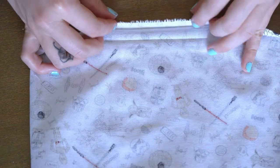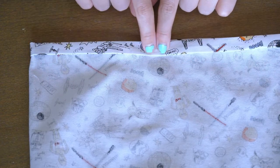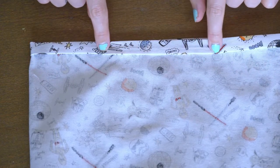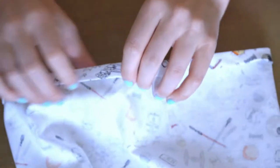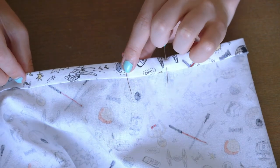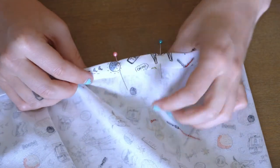Before we jump in, it's very important that you leave a one-inch gap where you're sewing. You can see here I have two pins. You'll start sewing at the green pin, go all the way around, and stop at the pink pin. You won't sew between them — I'll show you why in a second.